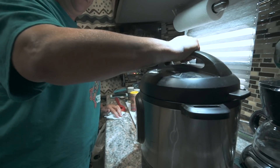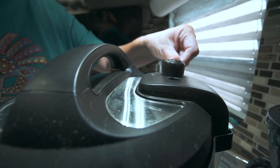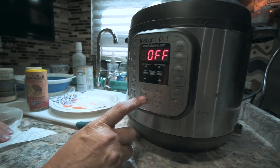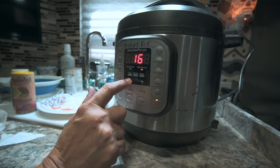That's all you've got to do — we're going to close it up and make sure our vent is set to sealing. Then we are going to cook this on manual high pressure for 15 minutes. It'll take a little bit for the Instant Pot to come to pressure. Once it does, it'll cook for 15 minutes, then we're going to do a quick release. I'll show you where we go from there.